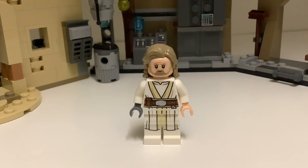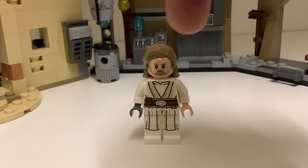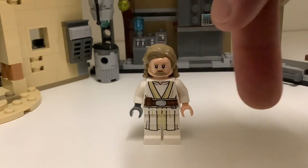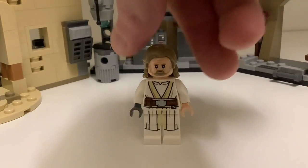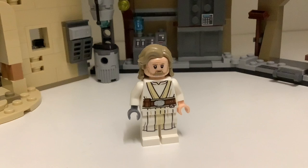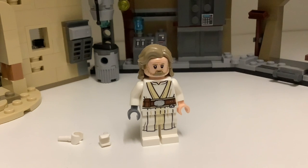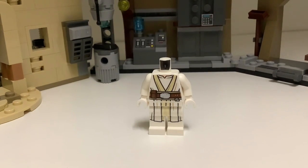For the torso and the legs, the best figure I found was Luke from The Last Jedi. He's got these white and tan colored robes, a brown belt, and the robe printing continues onto the legs. The back of the torso is pretty detailed as well. And since I think the Jedi Temple Guards wear gloves, you may want to add some different colored hand pieces — I'm personally going to use white because I think that looks best.